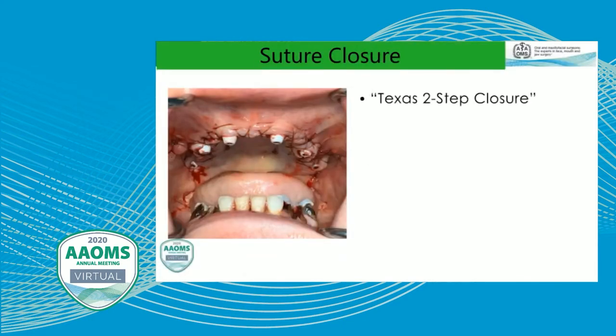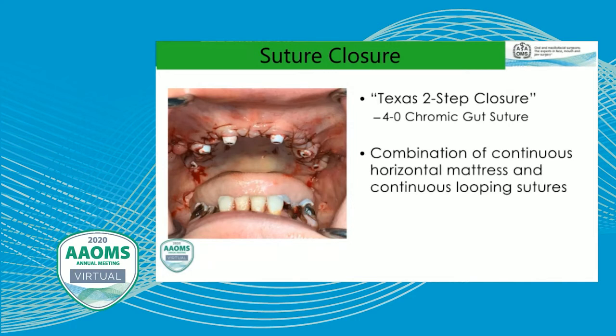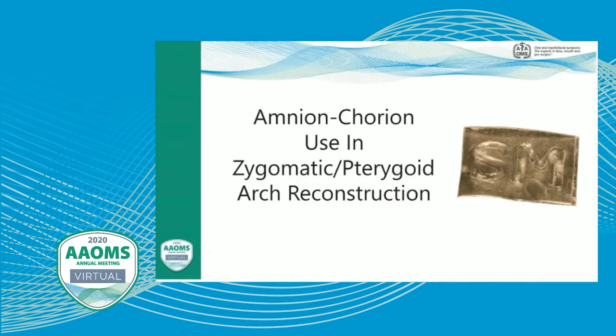With the extra-sinus technique, any exposed portions of the zygomatic implant are covered with the buccal fat pad. We do a little dissection, release the buccal fat pad, and secure it over the extra-sinus portions of the implant — the shaft is smooth on this design so we cover that with the buccal fat pad. Then we trim the soft tissue and perform suture closure using a technique I call the Texas two-step closure: a 4-0 chromic gut suture combining continuous horizontal mattress sutures and reverse looping sutures. This provides nice tight closure without any bone swagging, and since it uses one continuous suture, there are very minimal tails that could irritate the patient or bind with acrylic or impression material.